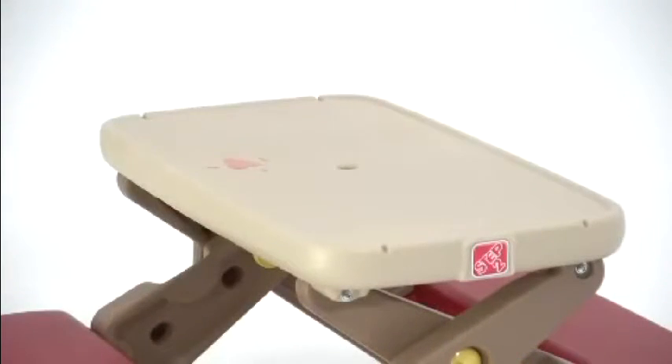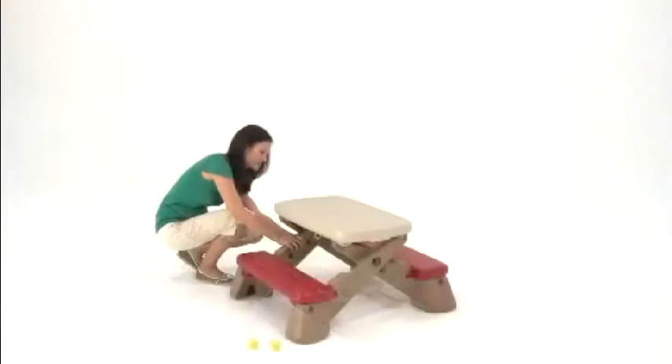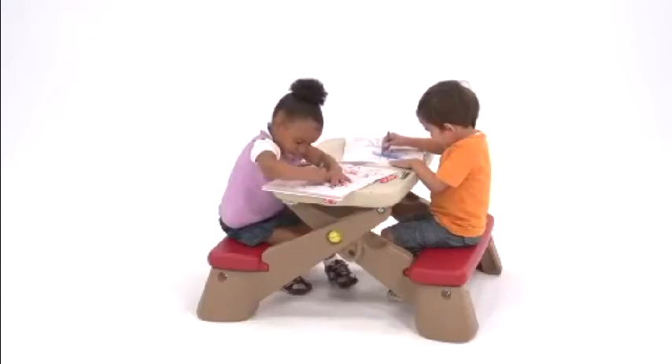And the best part? The table is easy to wipe clean and folds flat for easy storage. Our kids use the FunFold Junior Picnic Table for everything.